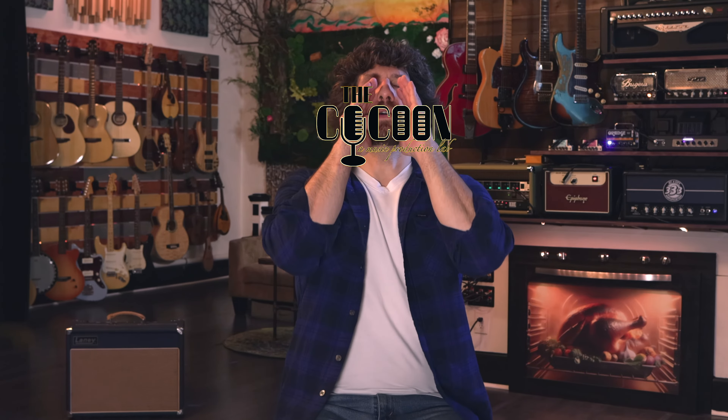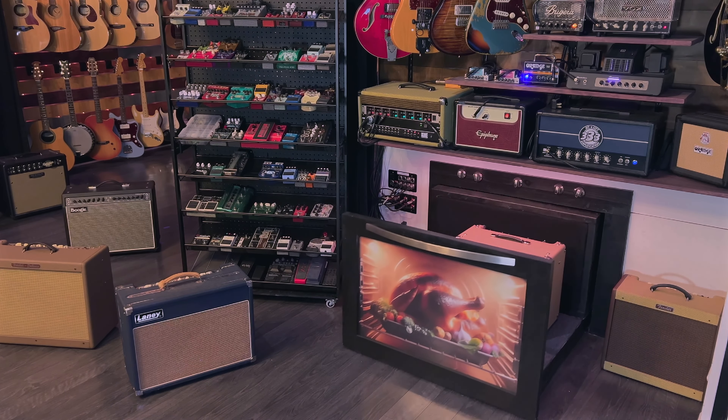Hey everyone, Cory Zack here at my recording studio, The Cocoon, a music production lab! Today I want to give a rundown of The Oven, a guitar amp isolation system.